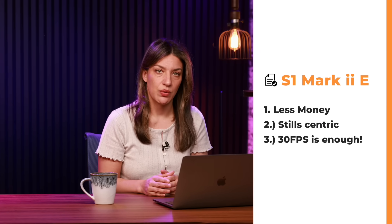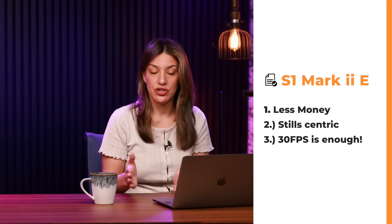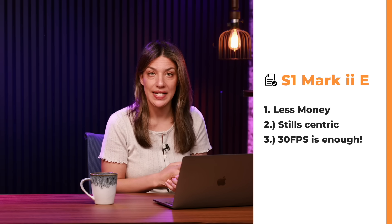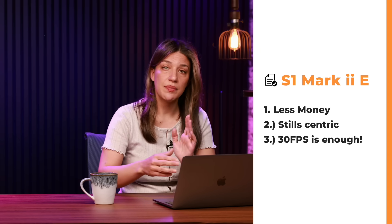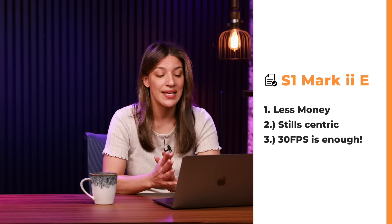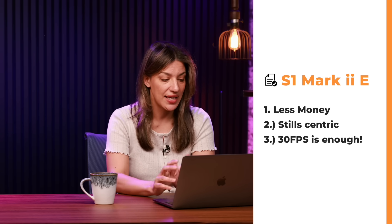You might choose the S1 Mark IIe if you're primarily shooting stills, doing action but not too worried about rolling shutter, not doing a ton of video, or if you want better dynamic range for stills. It's also the more budget-friendly option — you might be able to get an extra lens with the money you save.